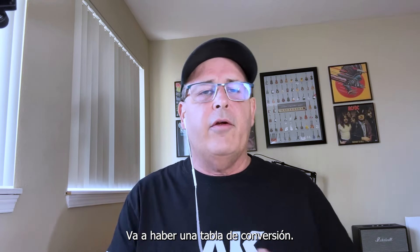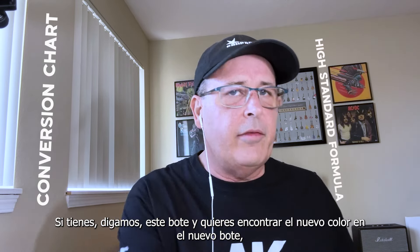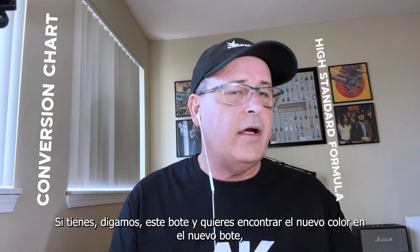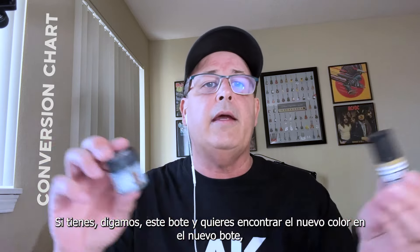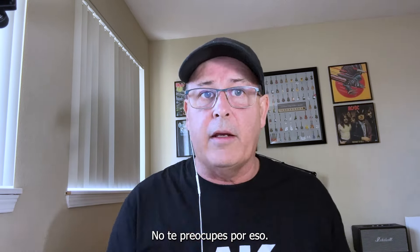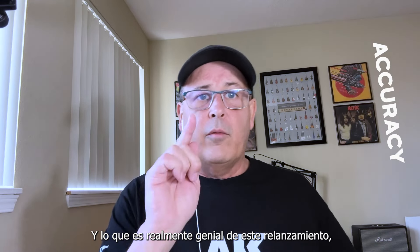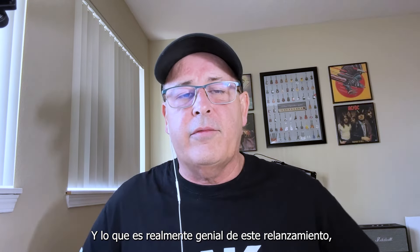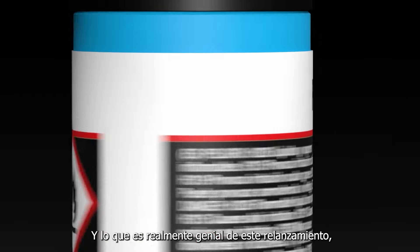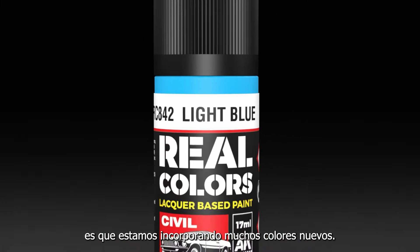Speaking of old paints — the old range of AK Real Colors versus transitioning to the new colors — there is going to be a conversion chart. So if you have a bottle of paint and you want to find the new equivalent color, there will be a conversion chart to do that. Don't worry about it; these colors will be accurate.